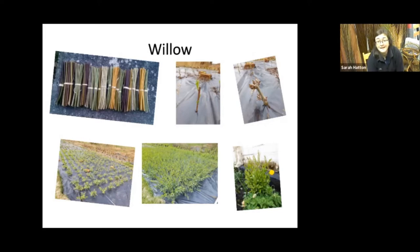Willow is planted in the winter months as a bare root cutting. You just cut a stick of willow and cut it into sections about 30 centimetres long. You put two thirds of that cutting into the ground and leave a third sticking up. You can plant willows between November and April, and they'll start coming out in bud when the sap starts to rise.